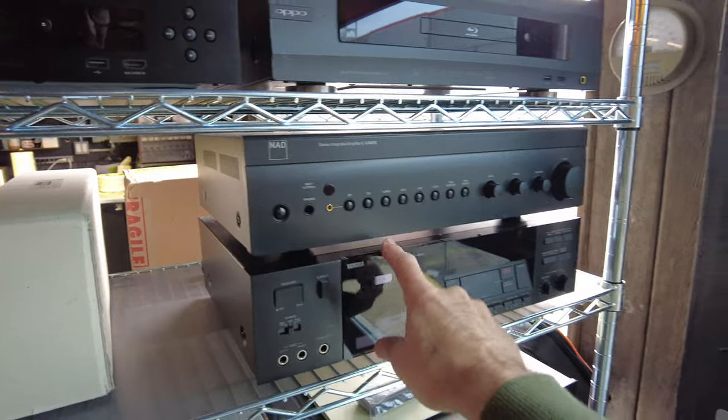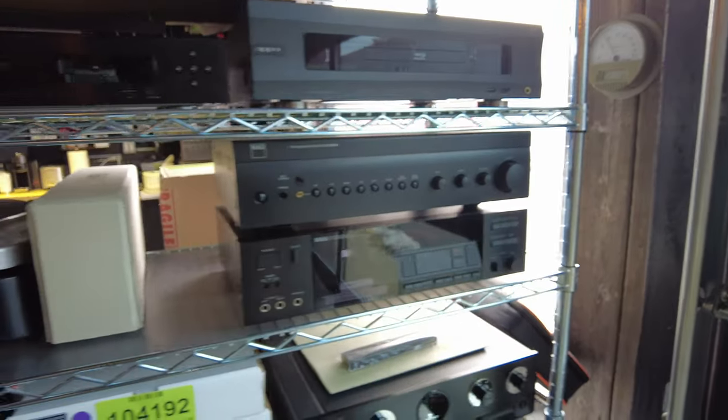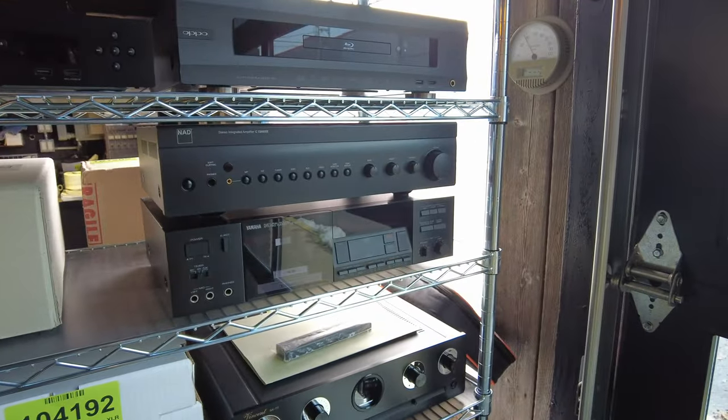NAD integrated amplifier. This is rather modern although it looks to be from the 90s — they kind of copied the aesthetic. Decent integrated, about 50 watts or so.